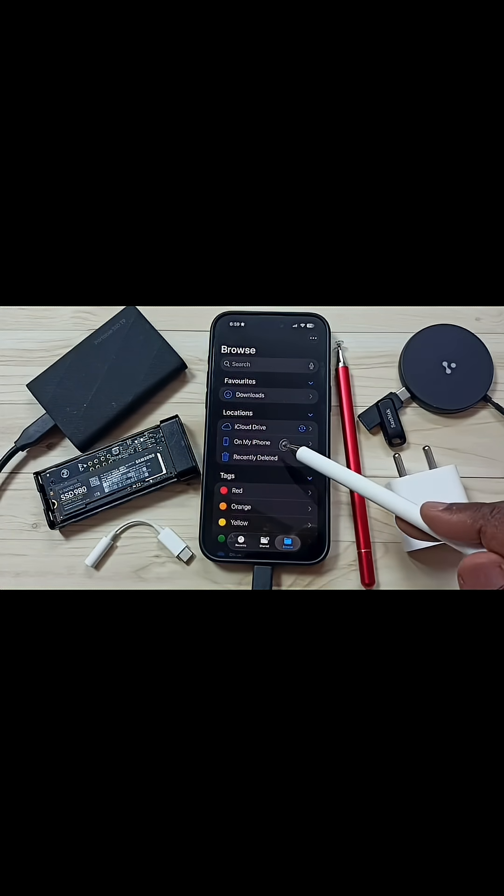First we need to remove this Portable SSD T9 from iPhone, then connect it to a laptop or PC and format it using the EXFAT file system. After that, you can again connect the Samsung T9 SSD to iPhone and check.